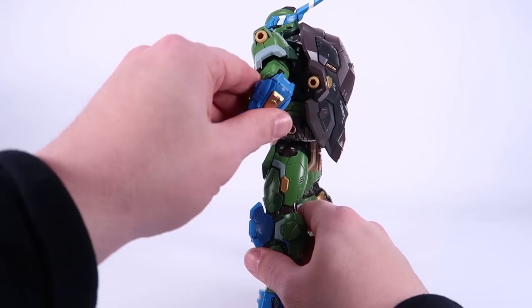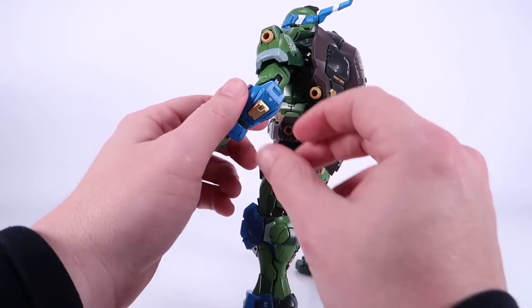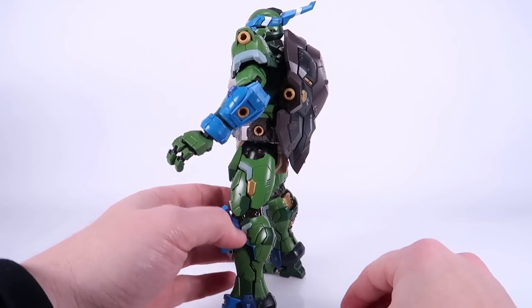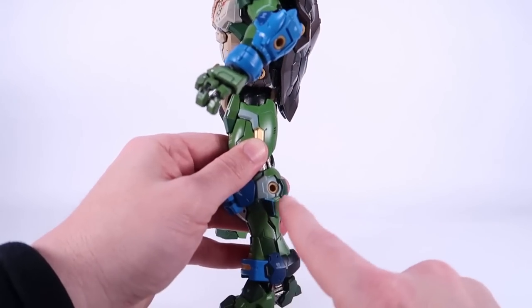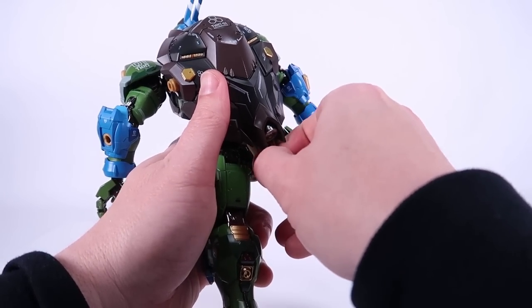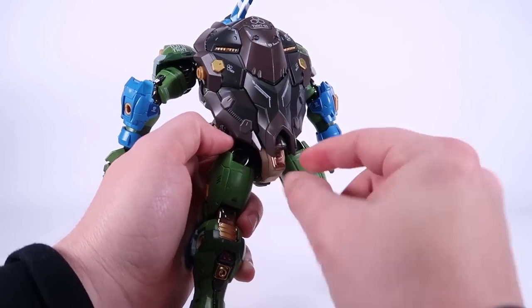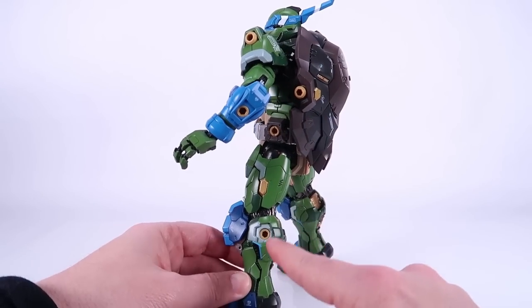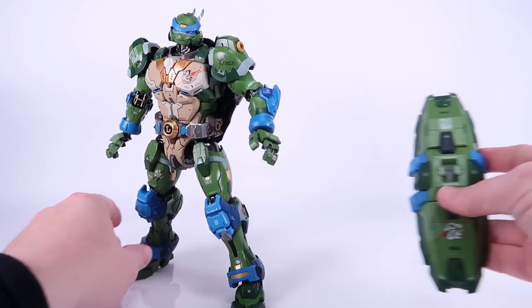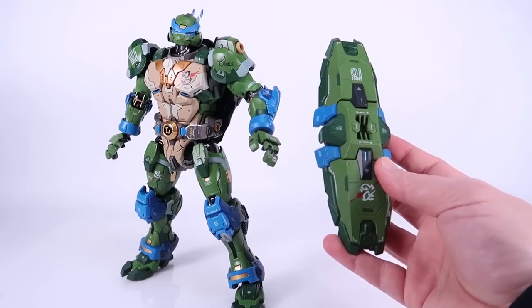Let me show you the various weapon mounting ports on this figure. There are sockets on the back of the shell, up on the shoulders, and on the hips — but there are hidden ones too. You can remove the little gold panel on the forearms to reveal a socket there, remove panels on the sides of the legs to reveal other sockets, and there's one more underneath the shell on the back specifically designed for the figure stand.